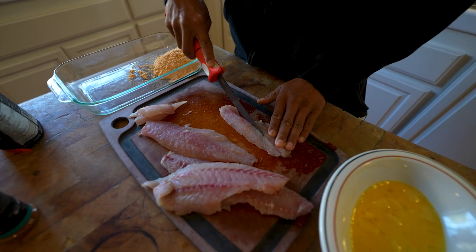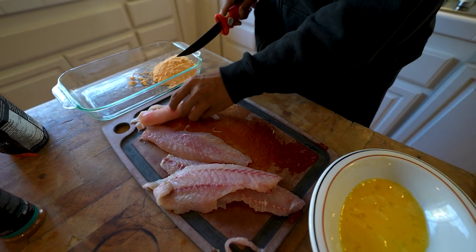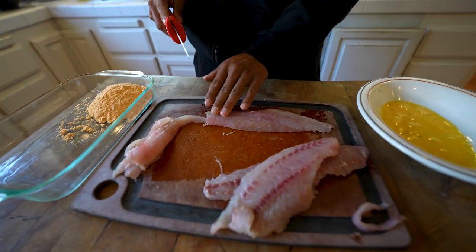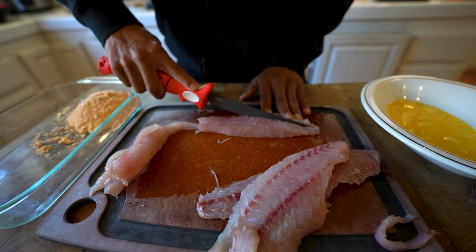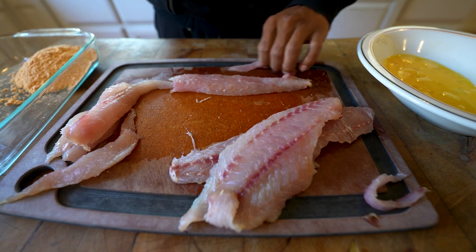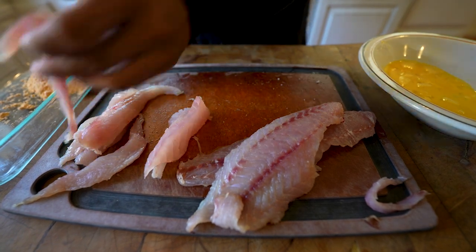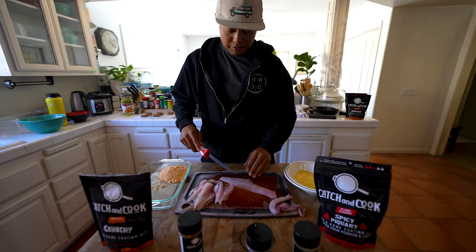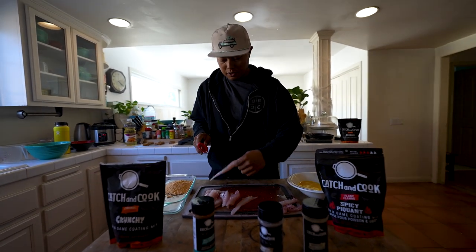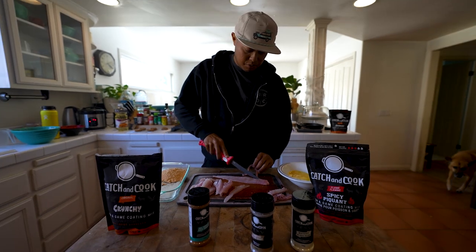Some bones right along that lateral line here, so I'm really just going to cut them out. Nobody likes choking on fish bones. You can feel them as you run your fingers up and down the fillet right there on the lateral line. We'll just cut right on the inside of it and trim all that hazardous bone out of our meat. If you guys are new to eating fish or new to fishing, welcome by the way. Rockfish are a great beginner fish if you're looking to do some of this catch-and-cook yourself. It lacks any strong flavor or overbearing fishiness, especially when you catch and source it yourself.